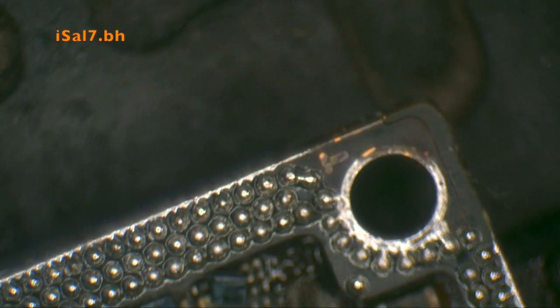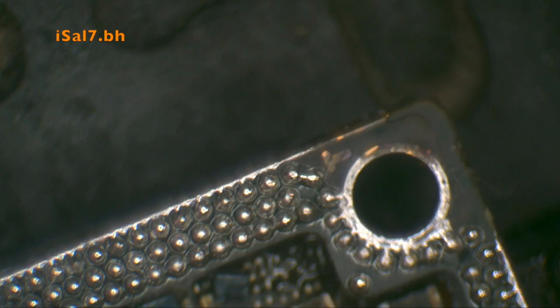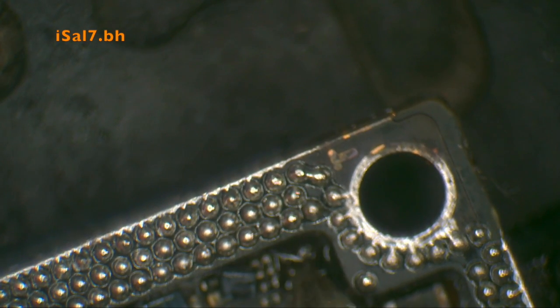I had to redo the pads because one pad had too much solder on it, so it was uneven.